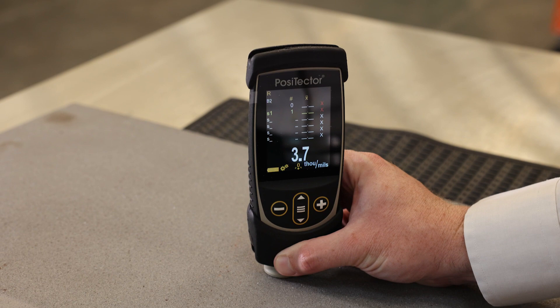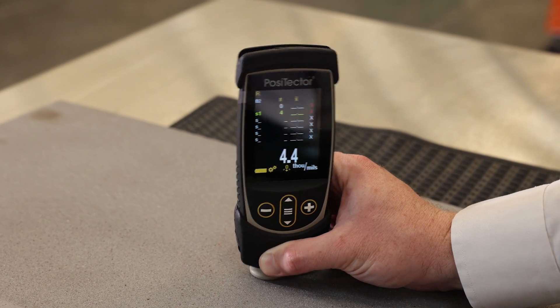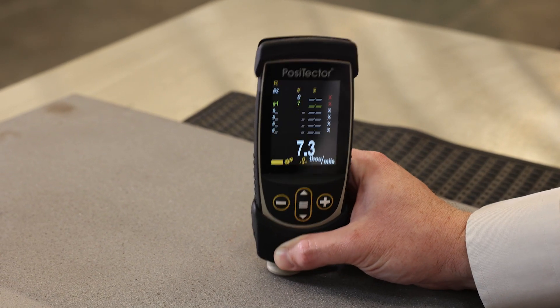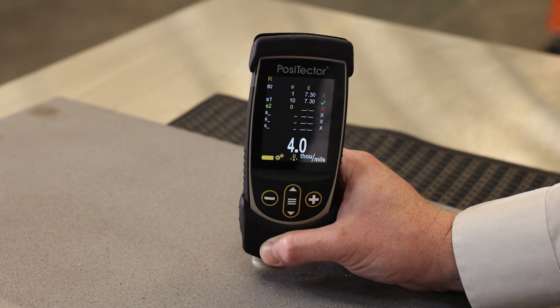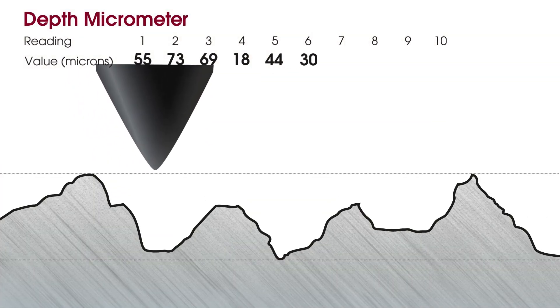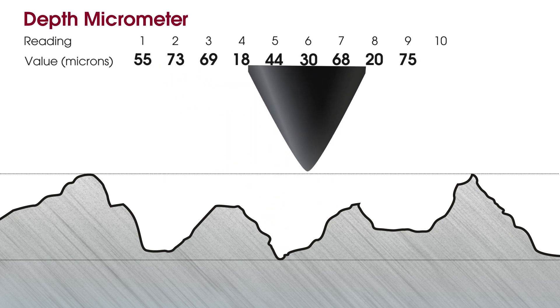This is the new Defelsco Gauge, and it has a process called a Smart Batch, which conforms to the new SSPC PA-17 requirements for the number of measurements that it may take inside a given area to qualify it. The Smart Batch gives you a maximum of 10 readings. The gauge will take 10 readings from that batch and choose the appropriate profile for the batch.